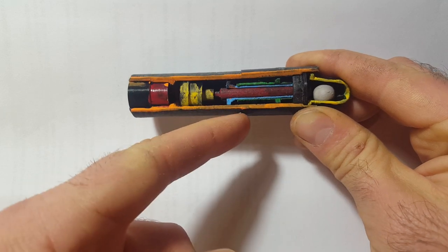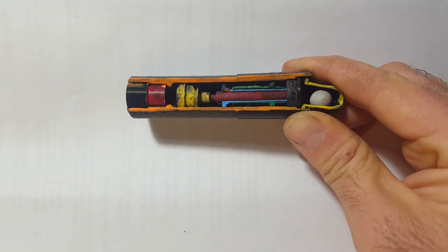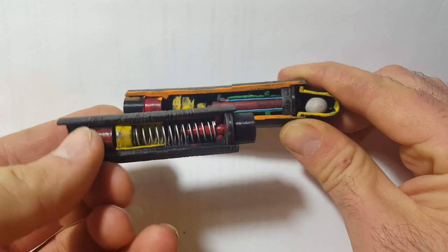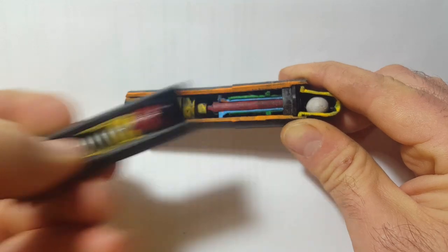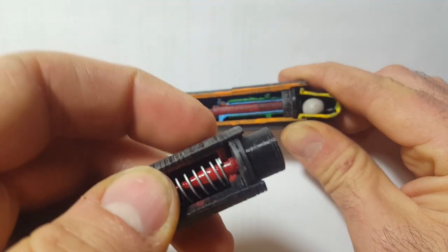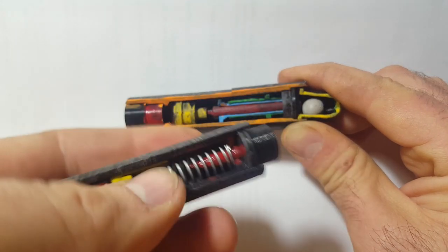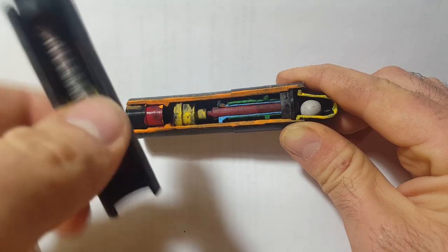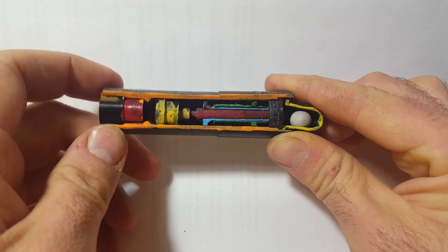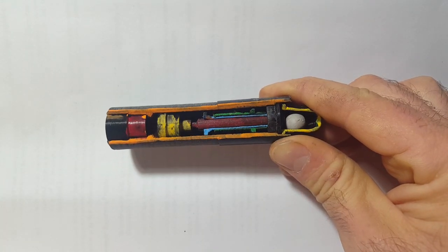I didn't mention this in the other video, but you can see there's an indent here — there's only one way to install this fuse into the launcher. The 425, by the shape of it, could have been installed backwards, so it had a safety ring around the front that prevented backward installation — it would only go in one way. That was the only safety the 425 needed. On the 426, the safeties are the setback spring and the whole arming setup.